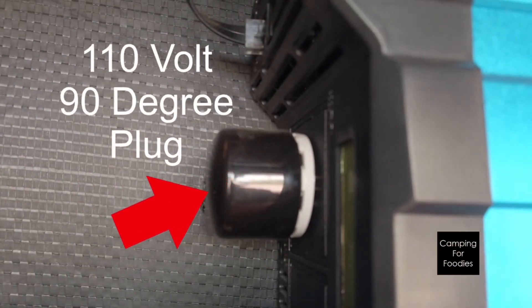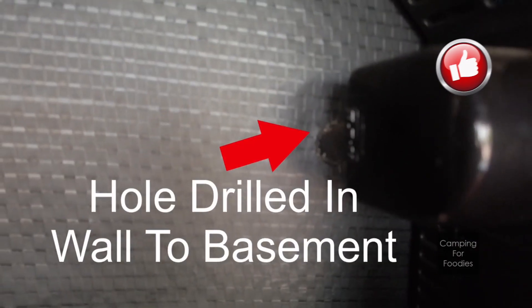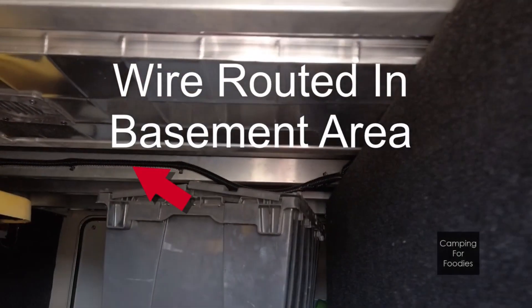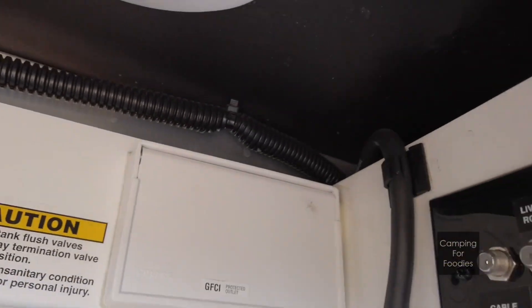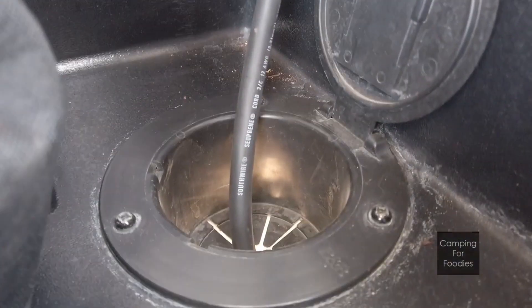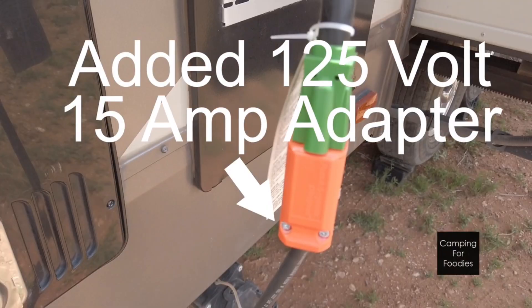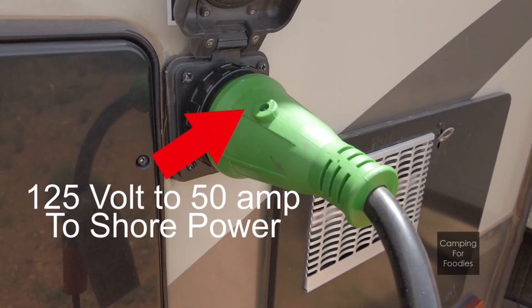We connected it to this 90-degree plug which goes through the bulkhead. We drilled a hole right here and that goes into our basement where you can see it runs along the framework, up and over and down through the bottom of the trailer, into a 125-volt 15-amp adapter that plugs in to the 50-amp shore power.